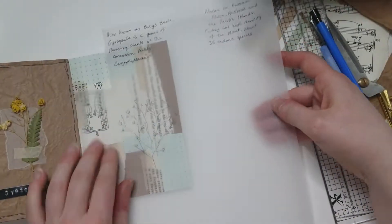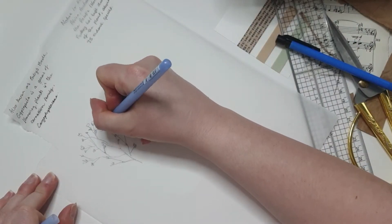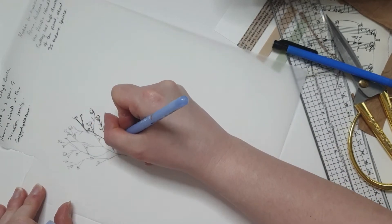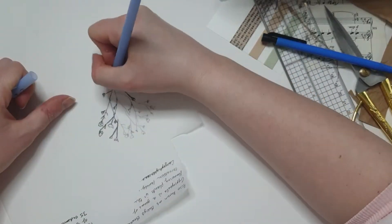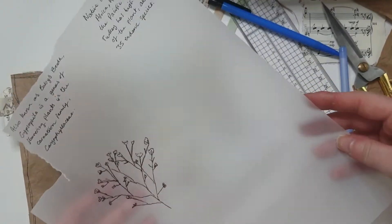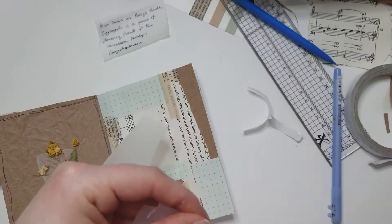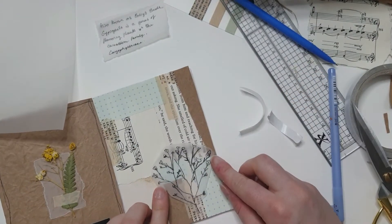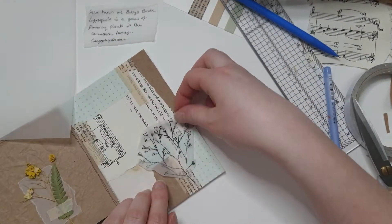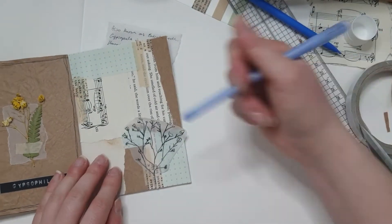I'm doing a little sketch — nothing fancy — and then going over it with a fine liner. I do cut that out and consider putting it in with the writing, but I decide in the end not to because it just didn't look right; it was still getting a bit lost despite the vellum. So I cut around the drawing and stick it straight on the page. I quite like the way the book pages shine through the vellum — it gives it a mixed media feel.